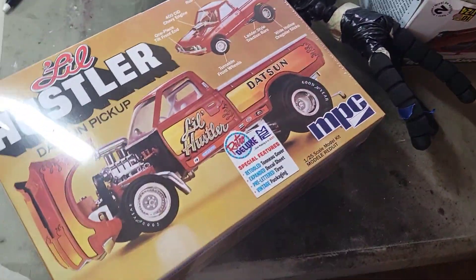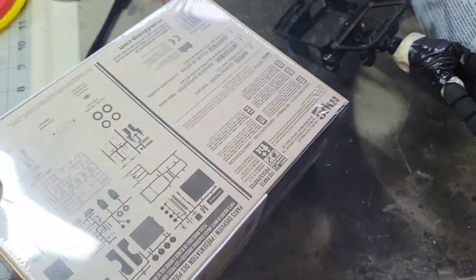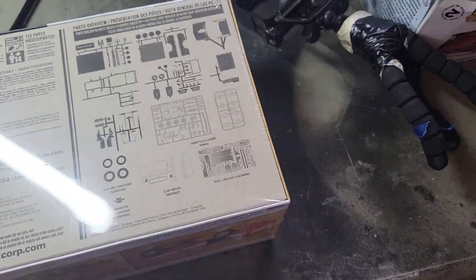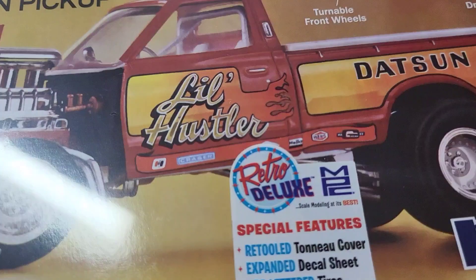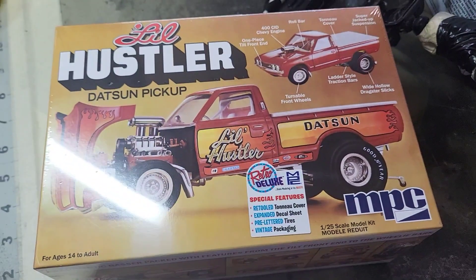Whoo-hoo, mail call! This just showed up — it's a repop of an old kit, been around for a long, long time. Apparently they just retooled the tonneau cover. Don't overdo yourself, guys.